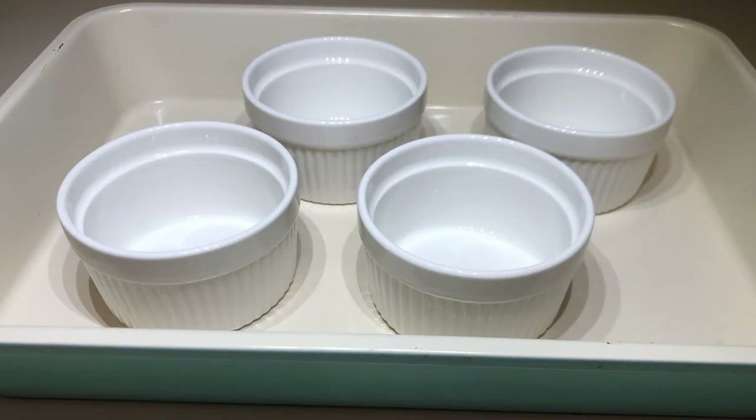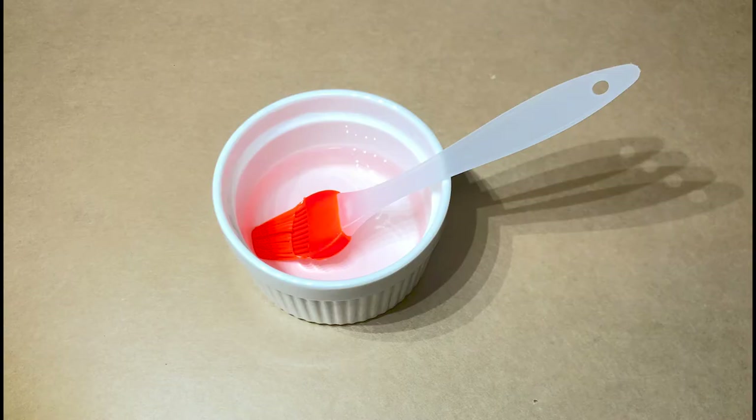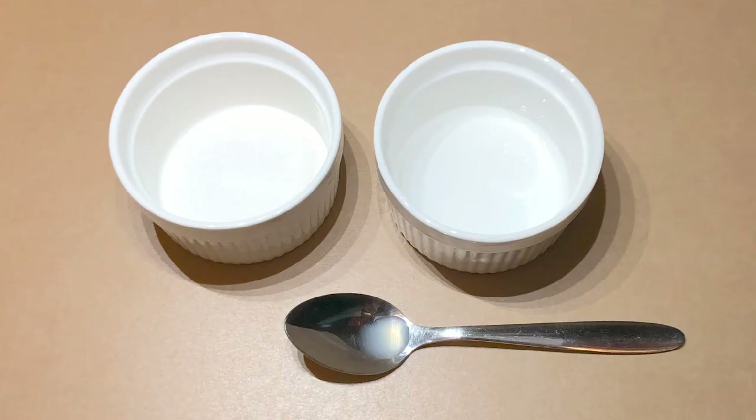Before starting your caramel, make sure you have your ramekins or pan ready. Also prepare a pastry brush or a spoon with some water. We start by making a simple caramel with sugar, water, and lemon juice. Amounts are below.